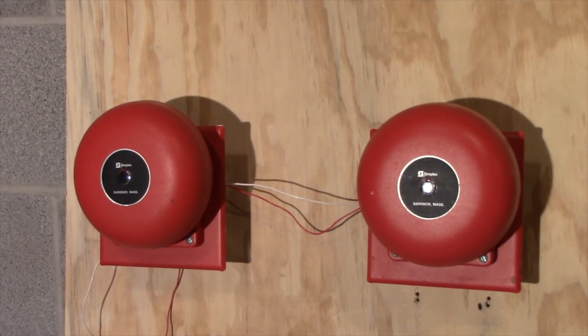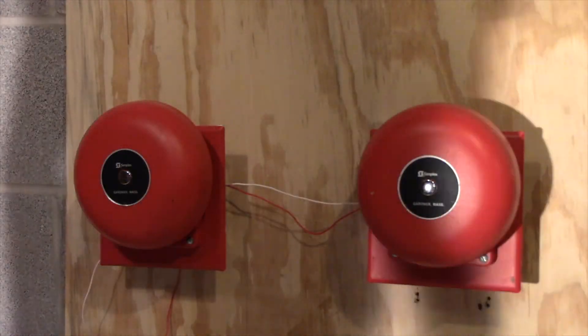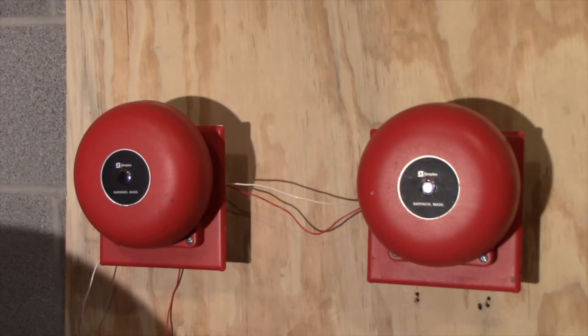So we'll just activate it for one, two more rounds, and then end it off. Here we go.